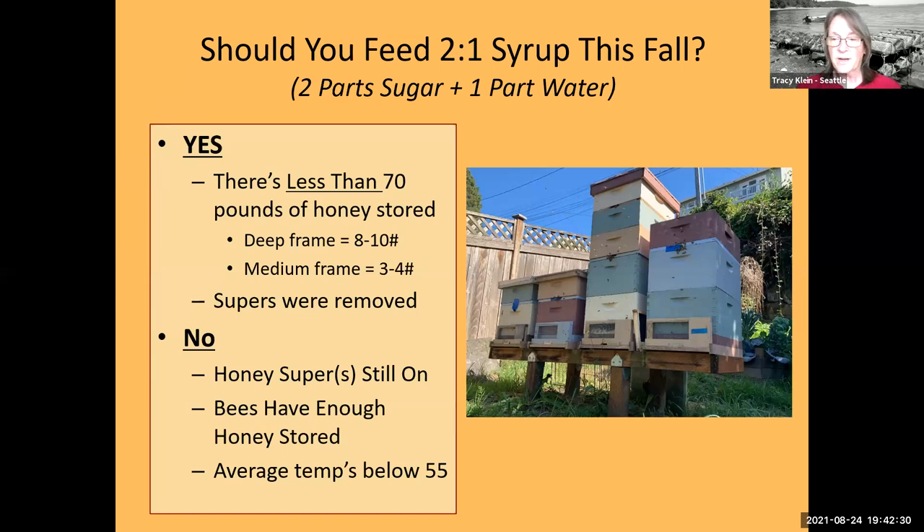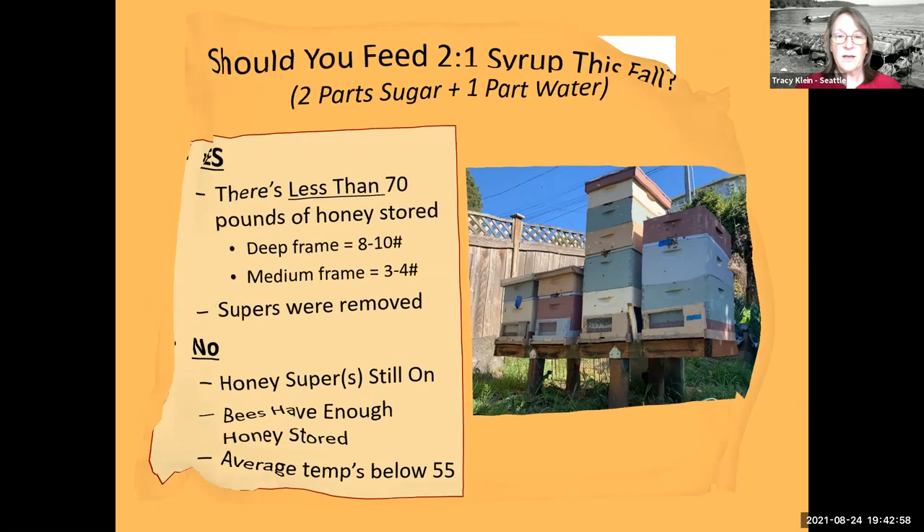Make sure your supers are removed so you don't adulterate your honey with sugar water. If your honey supers are still on because there's a flow, wait to feed. If your bees have enough stored honey, don't feed. People often ask: when do I stop feeding in the fall? When average daytime temps dip below 55°F they won't eat it anymore anyway — that's when you take it off, store it in the freezer, and use it in the spring.